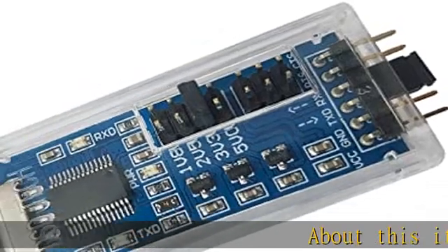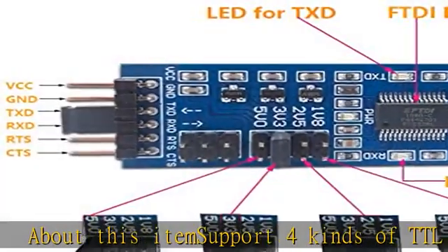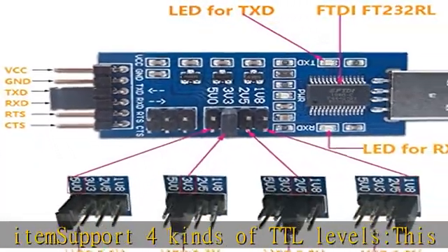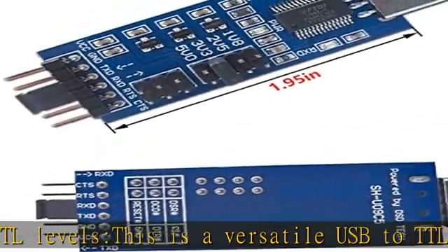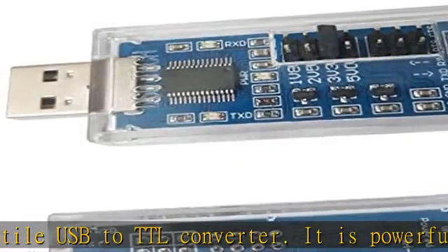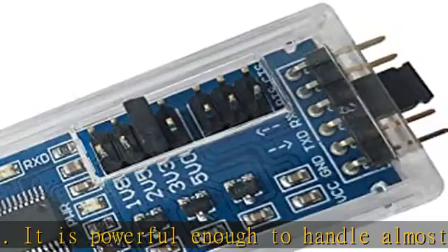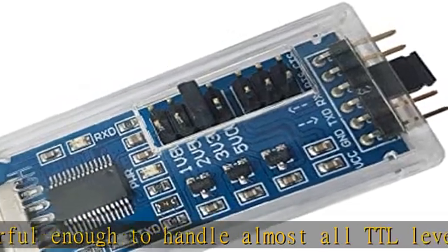About this item: supports 4 kinds of TTL levels. This is a versatile USB to TTL converter. It is powerful enough to handle almost all TTL level communications. It is compatible with 5V, 3.3V, 2.5V, and 1.8V TTL levels. FTDI FT232RL chip built in — original FTDI FT232RL chip.